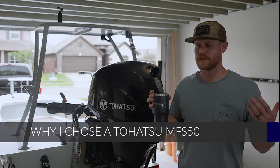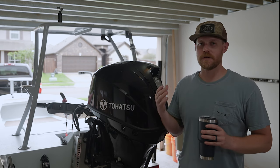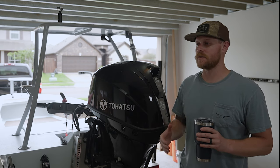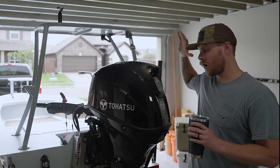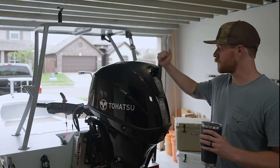Hey guys, welcome to my garage. I'm going to be doing a video series with Tohatsu where I'm going to go over all of the maintenance that you should be doing for a 50 horsepower Tohatsu.